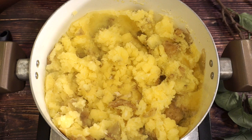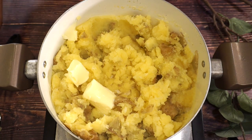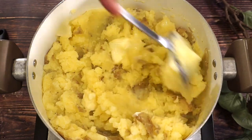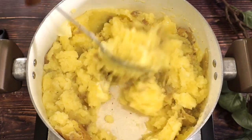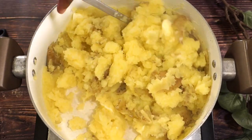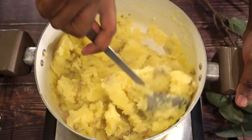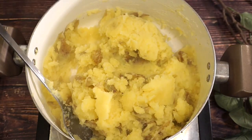So now I'm just going to go ahead and add some butter. Just go ahead and mix that together. We are going to mix the butter in just to see the consistency of it.